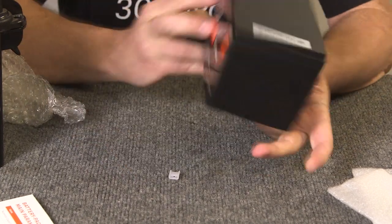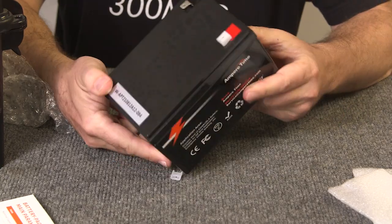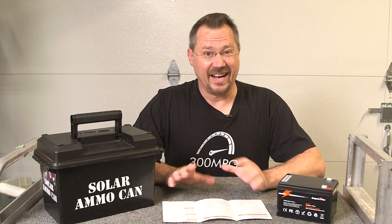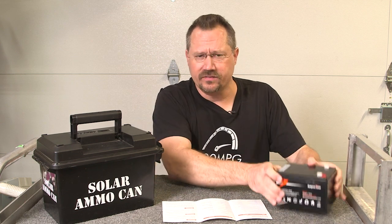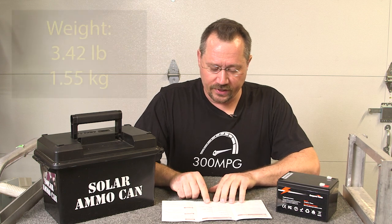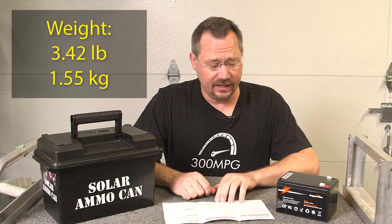Boy, is this lightweight. Lithium is just so much lighter than lead acid — it's amazing. The first spec I noticed was the weight. It's very lightweight, and according to the manual it weighs approximately 3.42 pounds, or just over 1.5 kilograms.